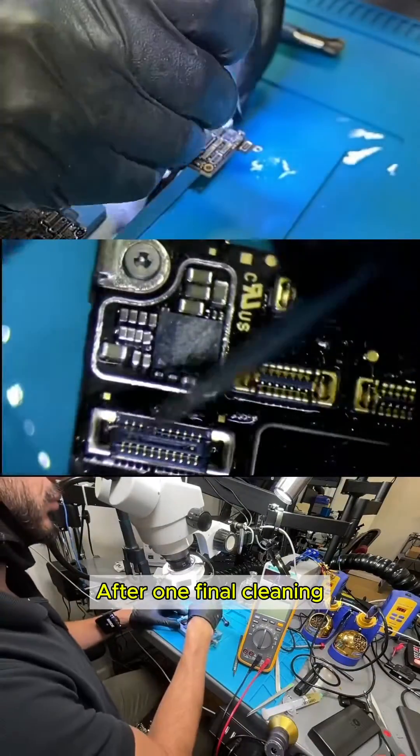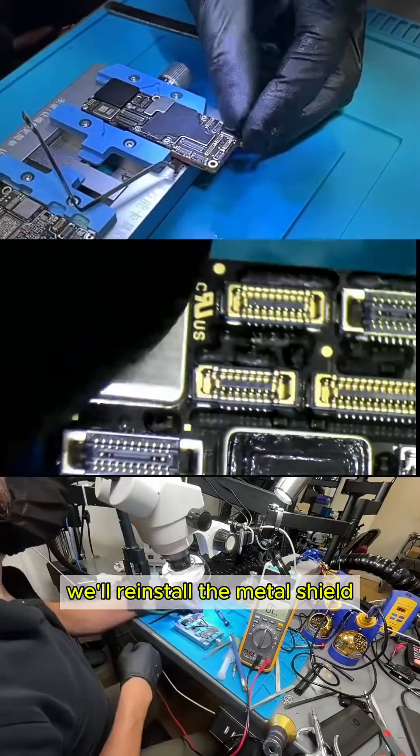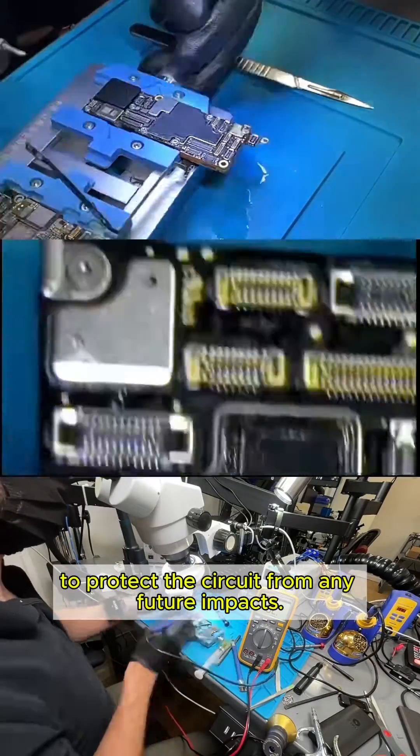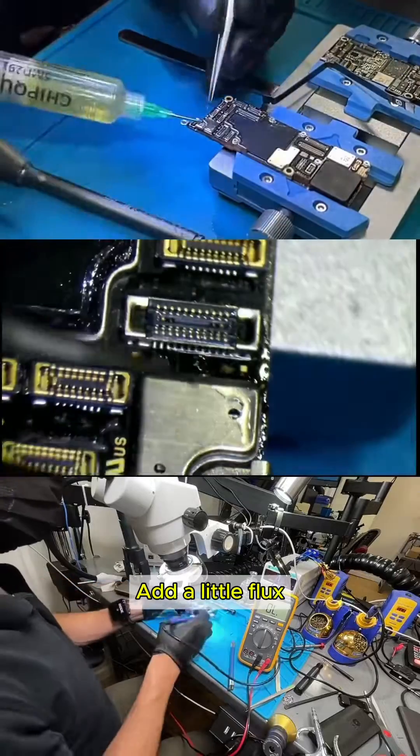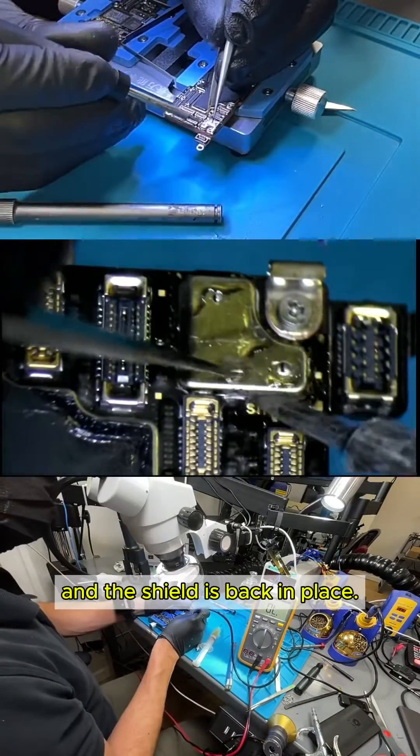After one final cleaning, we'll reinstall the metal shield to protect the circuit from any future impacts. A little flux and some micro-soldering with our precision pencil, and the shield is back in place.